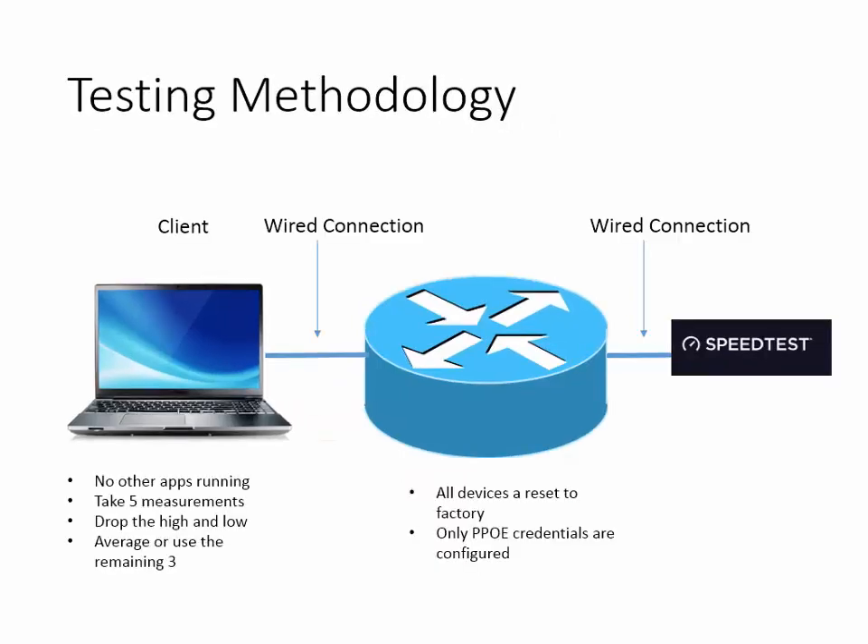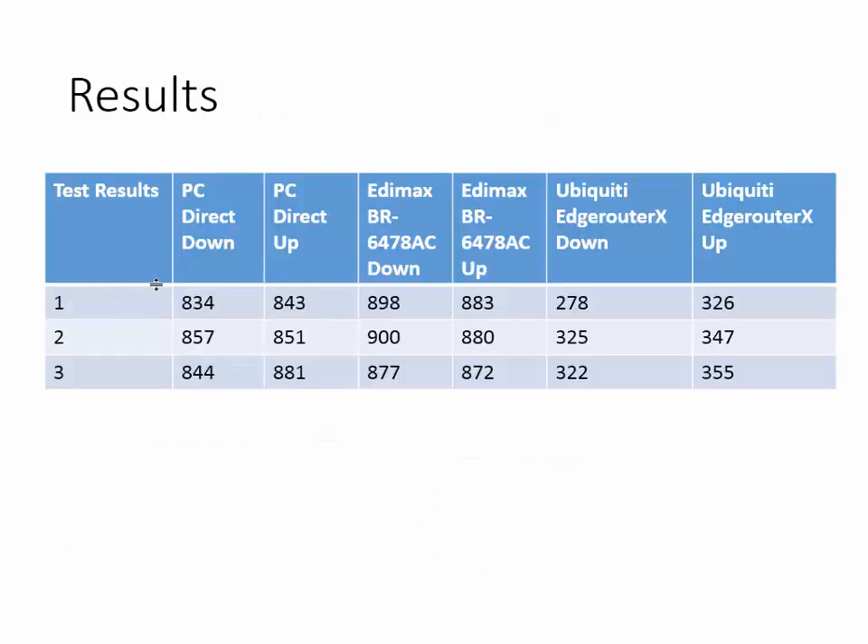Here's the results — it didn't take long to do the test. We've got the PC direct up and down, and we're talking mid-800 megs up and down, which is good. If these numbers were skewed — like 800 up and 20 down, or 20 down and 800 up — then we might have issues with the fiber, the signal, the connector, half/full duplex mismatches, all that kind of jazz. So you want to use a good baseline. The PC direct is our baseline, our point of reference.